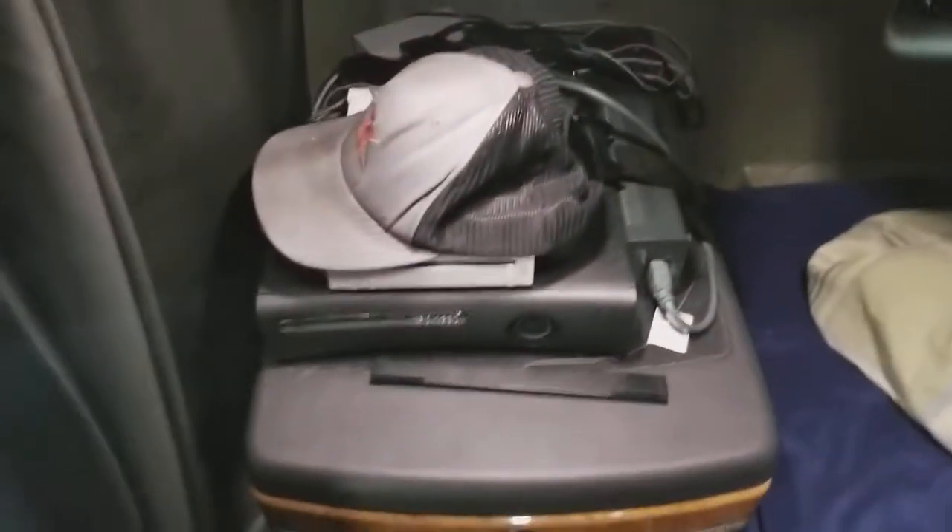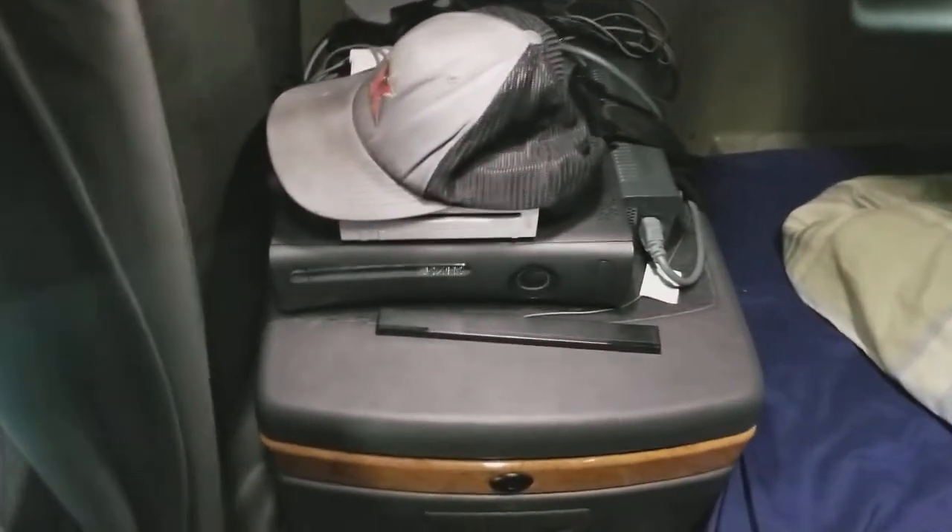Hello boys and girls, figured I'd make a video showing how exactly I set up my studio in this truck. We're gonna go ahead and play some Minecraft — I had a lot of fun with that yesterday so we're gonna continue on with that.